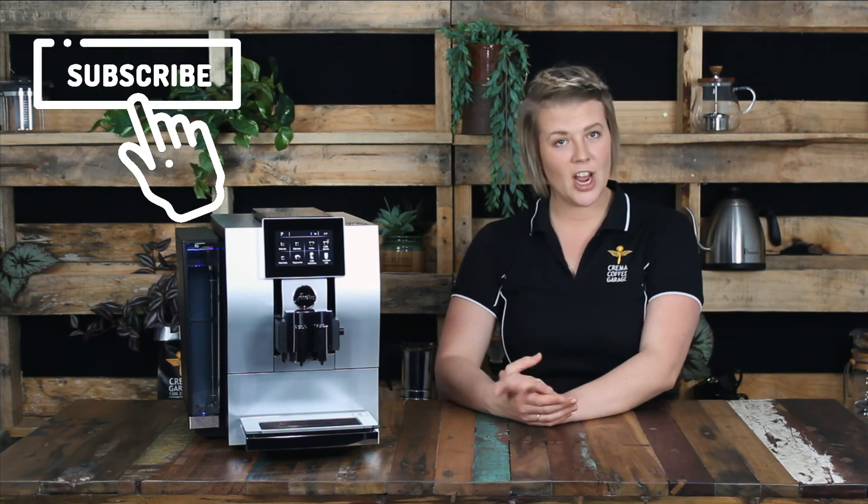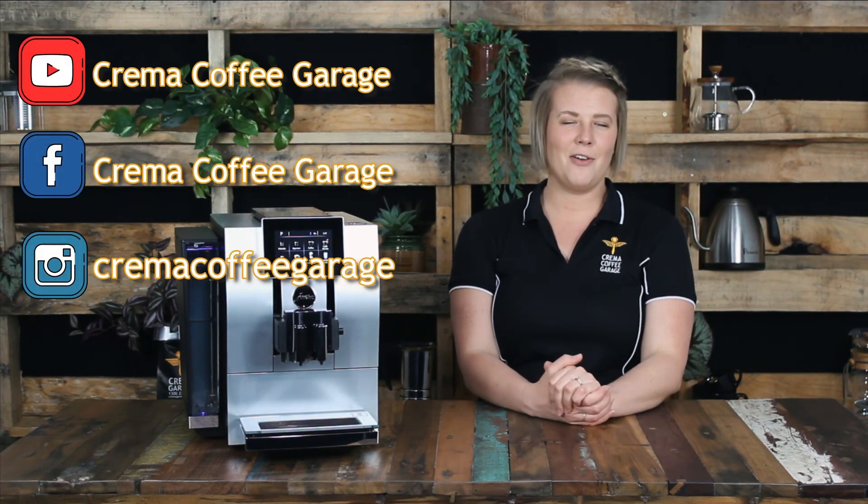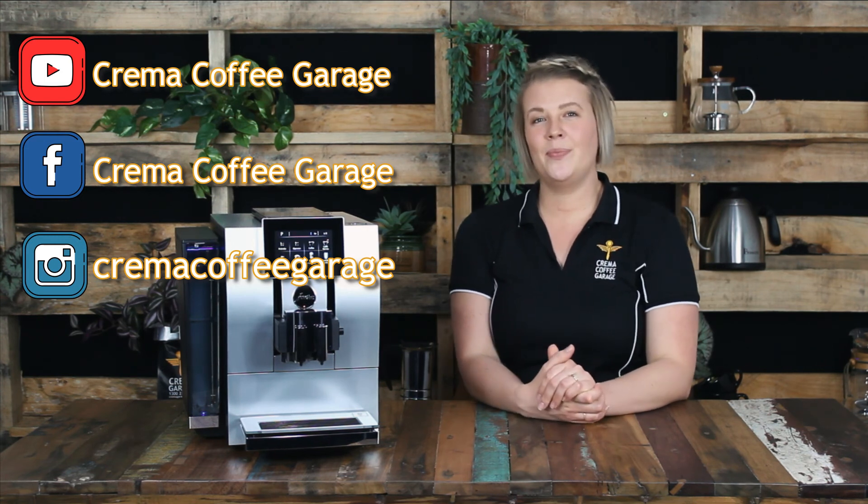Don't forget to subscribe to our channel while you're here so we can continue to create awesome coffee content for all our loyal viewers. Hit the bell to be notified when a new video pops up, and head on over to our social media pages as well — give us a like on Facebook and a follow on Instagram. Please don't hesitate to send us a message too; let us know what you thought about the Z8, and we also love suggestions of what you'd like to see come up next.